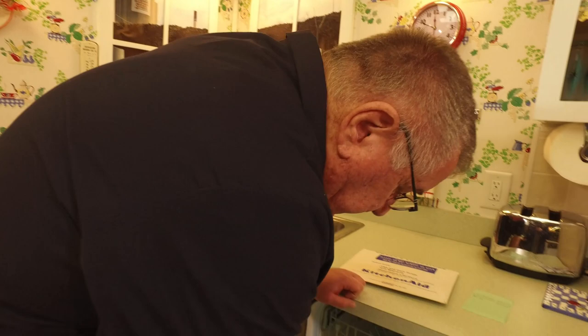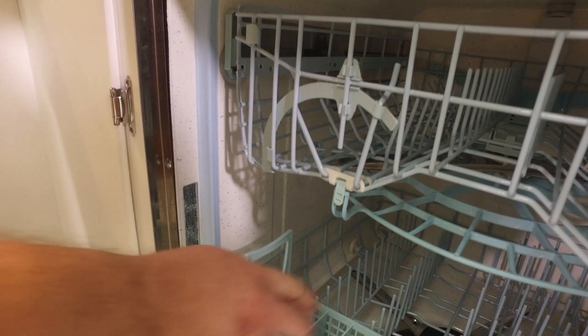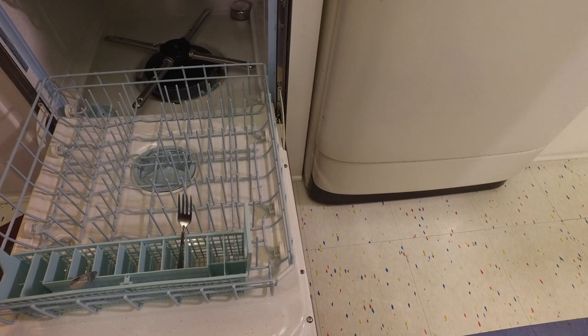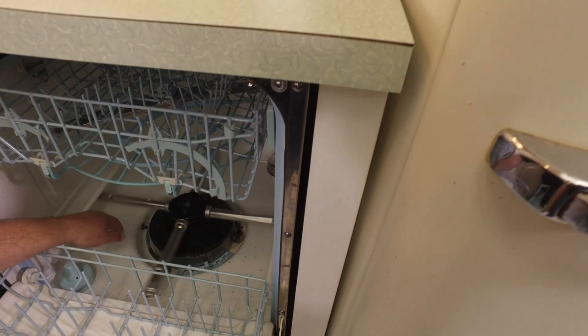On the inside wall there's a label with the serial and model number — made in Troy, Ohio by Hobart. Let's slide out the bottom rack, which is for big plates and platters as well as silverware.